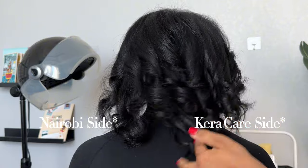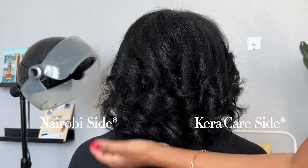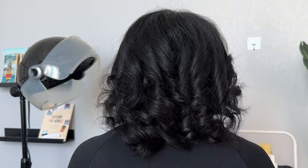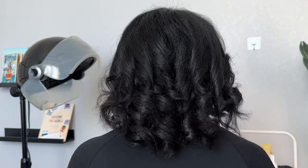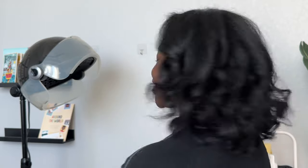That's good because this side has more lift and a little more bounce, while this side is more weighted. And I talked to Miranda later that day and the next day — the side where we used the Nairobi cream press didn't hold the curl as much and was a bit frizzier than the side where we used the CaraCare products.